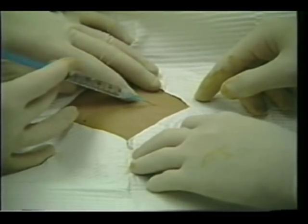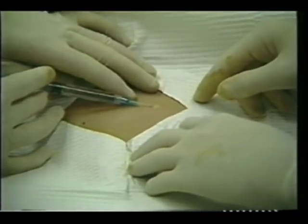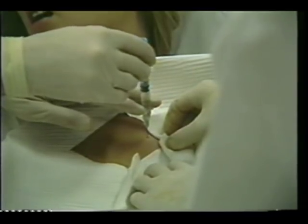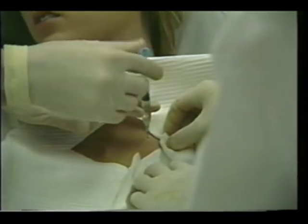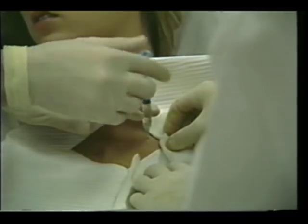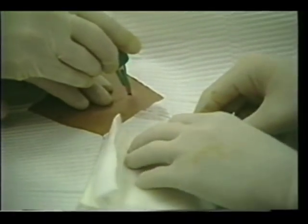Local anesthesia is administered at the selected site. A 3 cc syringe with a 25 gauge needle and 21 gauge needle are provided. Using the provided scalpel, a small skin incision is made at the site.